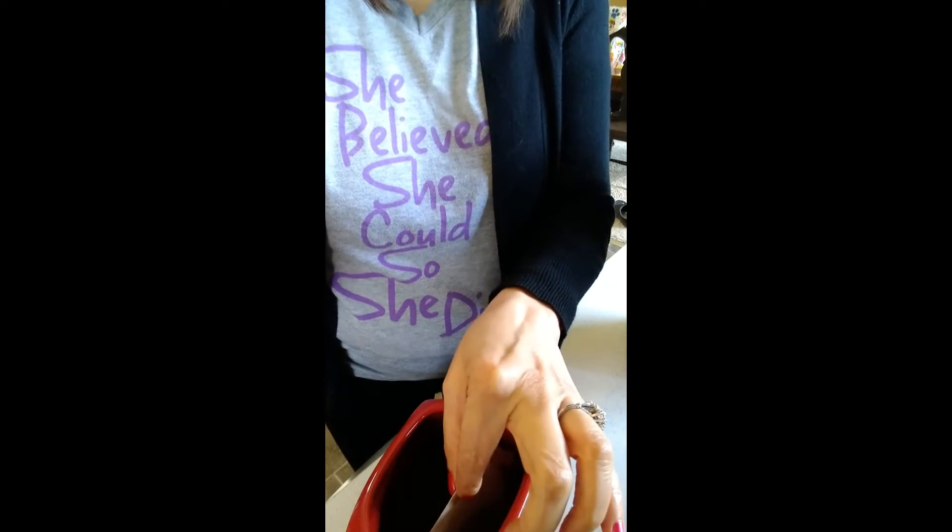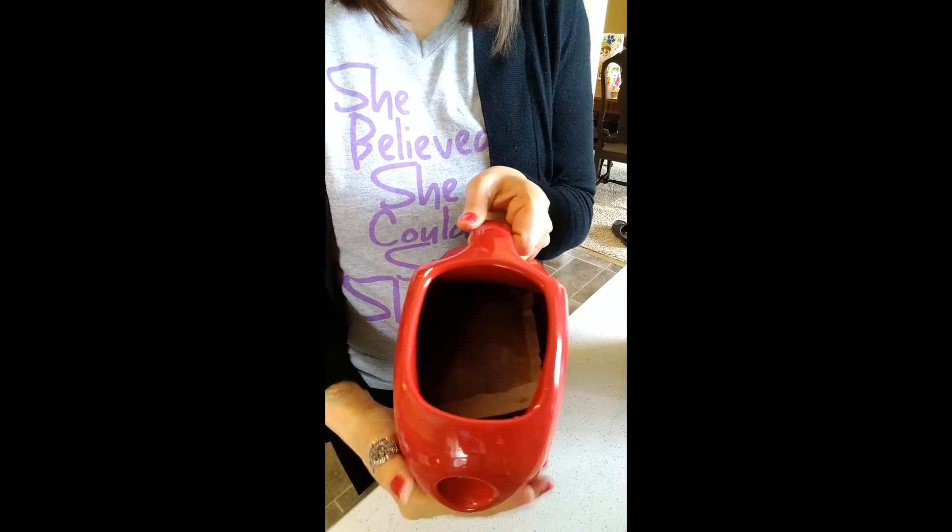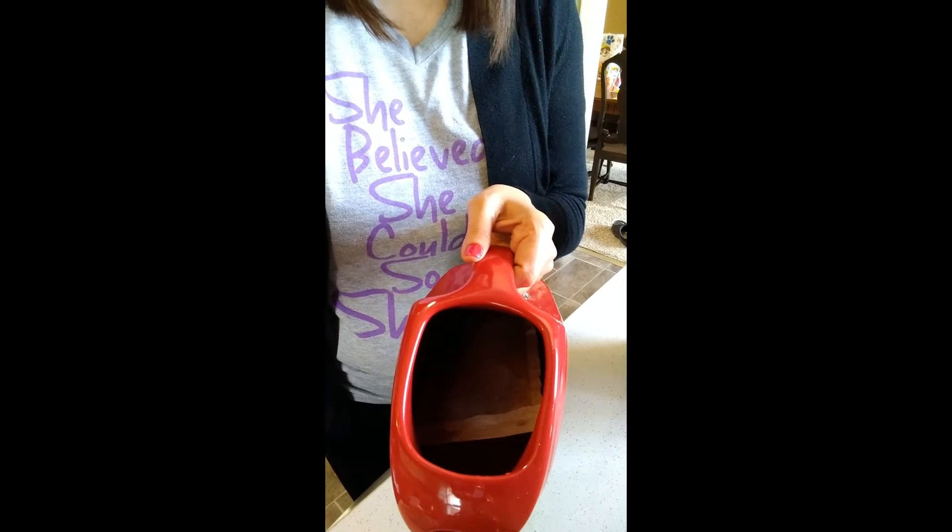Then you just take your coffee filter — see if you can see what I'm doing here — and you just drop it in. It's that easy. Can you see it in there? And you just let it soak.